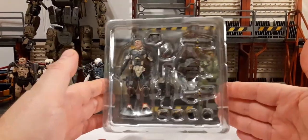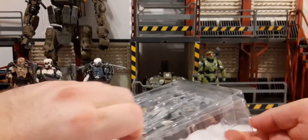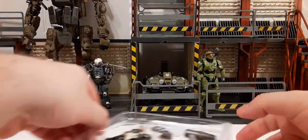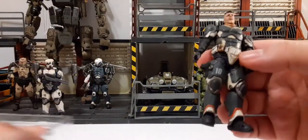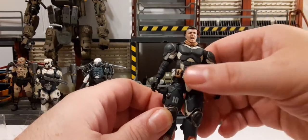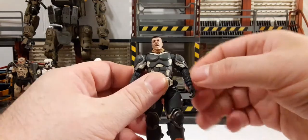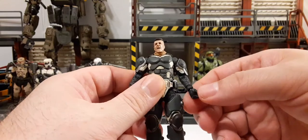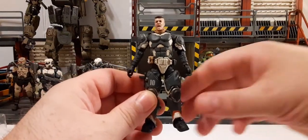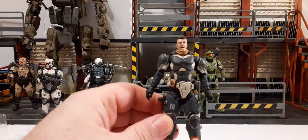Here is the clamshell. Let's see if we can get this out without sending any accessories flying due to the friction. Looks like we did a pretty good job. Okay, let's take a look at the figure first. Seems to be pretty good — solid figure. Joints don't seem to be too tight. You always want to check your joints when you get these; sometimes they're perfect, sometimes you have to heat them up a little bit. They are getting better. I've been quite lucky for the last three figures — I haven't had to do any heating.